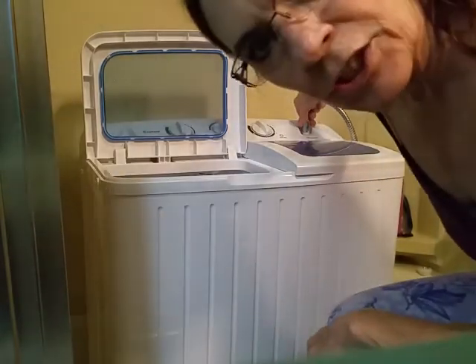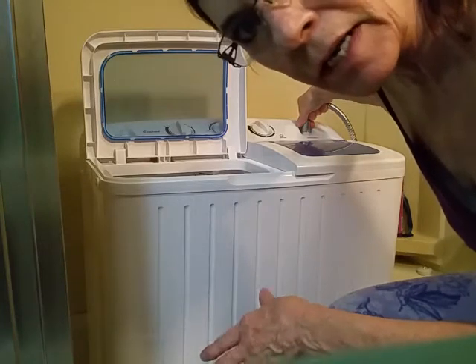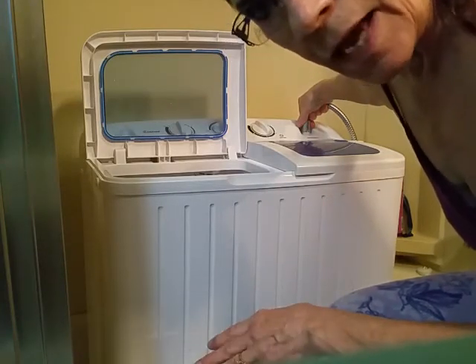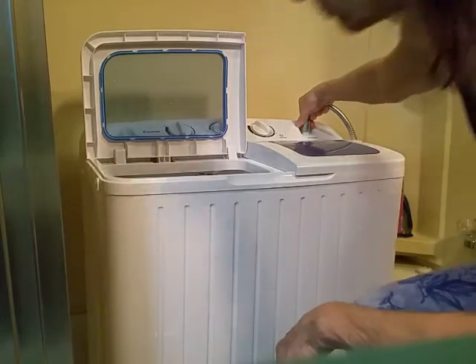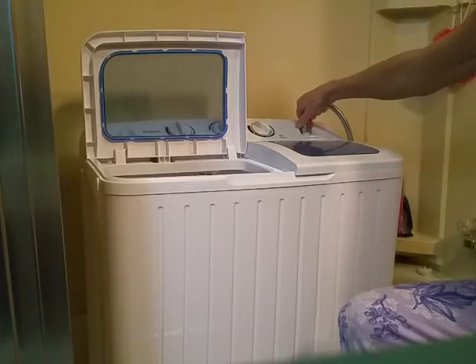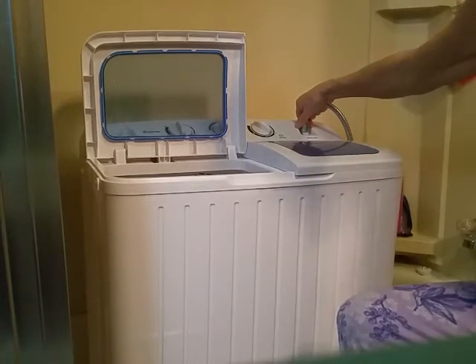If you're going to do this in your bathtub, buy one of those little screens that goes over your drain to keep lint and other debris from going down into your drain. I'm going to pause this because you've already seen this part.